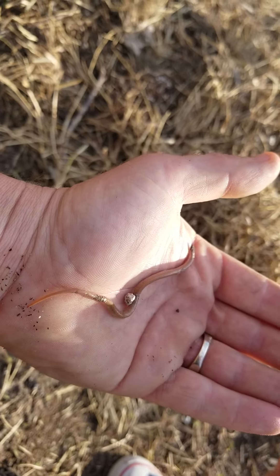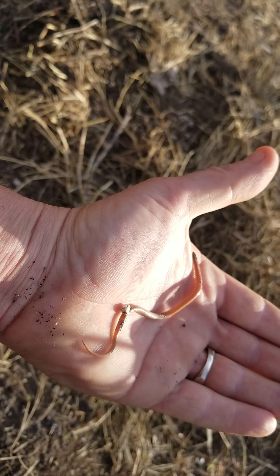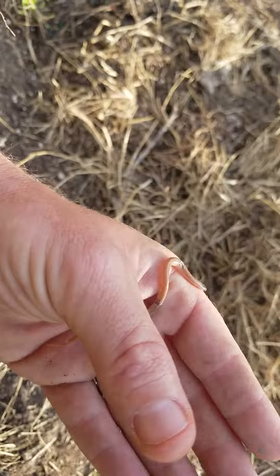Okay, we're gonna let him go back where he came from. Say bye-bye, it was nice to meet you! He's good for the garden though — he helps with dad's garden when we grow our tasty vegetables.